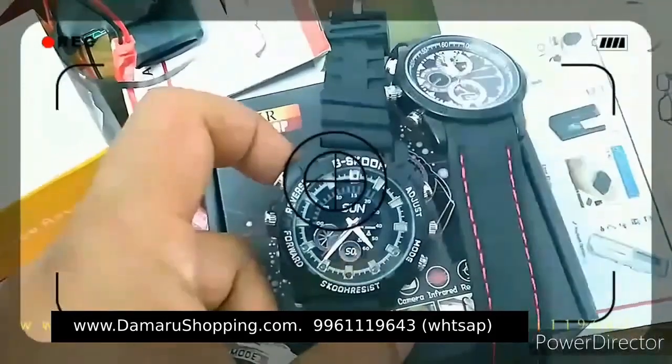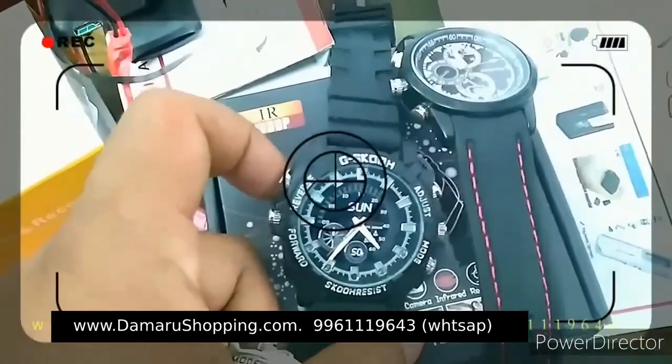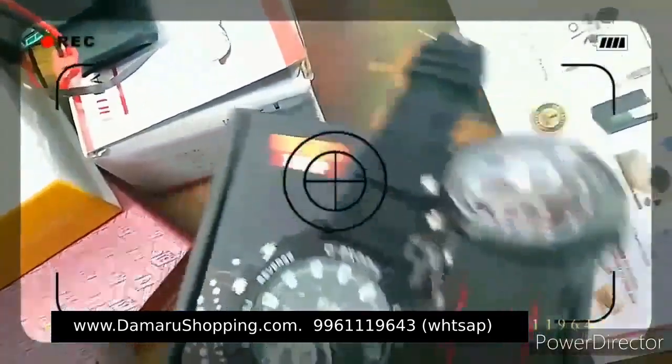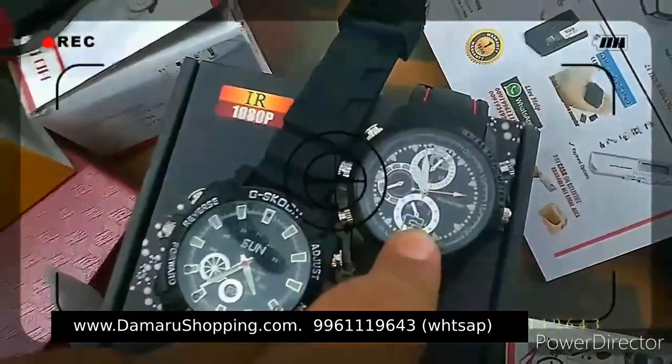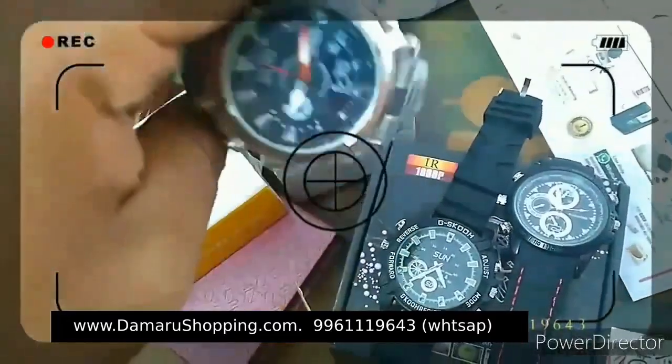This is the watch type. This is the G-Shock style. The G-Shock is the same quality as a branded watch. The camera is also built in. This is a cube — this is the F1. This is the quality of the video.